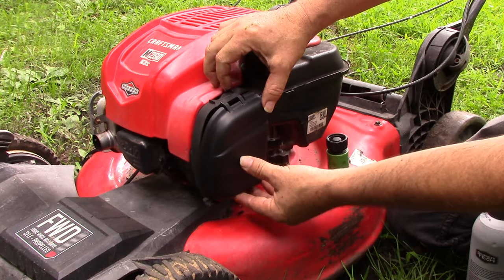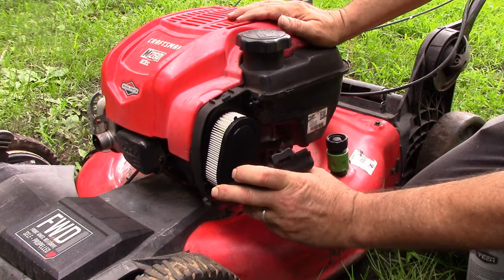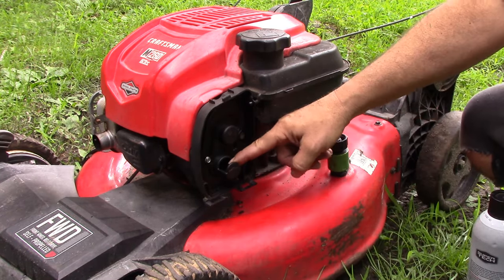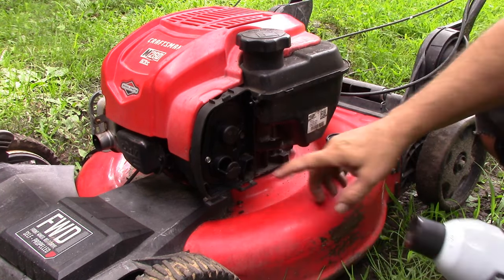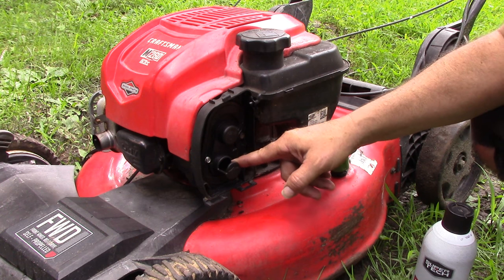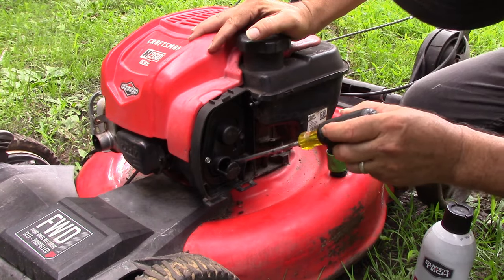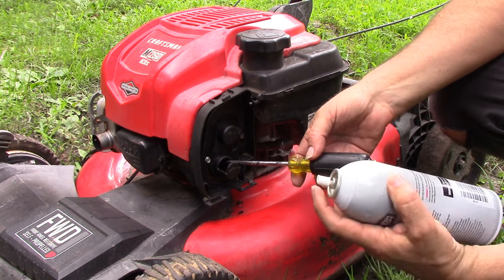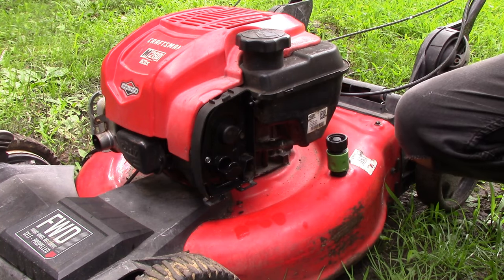Remove the air cleaner cover. Now if you've got the kind with a primer bulb it'll be right there in the middle, but this one has automatic choke. Then take off the air filter. Now we're going to take some starting fluid — you can get it at Walmart or any auto parts store — and shoot a little bit into the throat of the carburetor. Since this is automatic choke, I'm going to push that choke plate open with a screwdriver and hold it open while I spray a little in there.